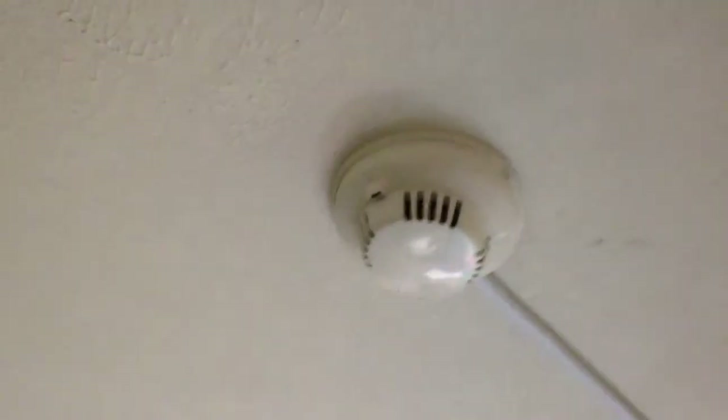We'll go downstairs now. We've got one smoke detector here. The wiring runs down there. We've got a horn strobe over here, along with another pull station.